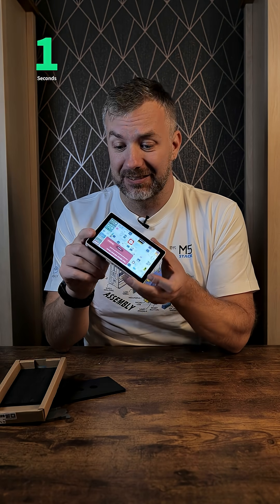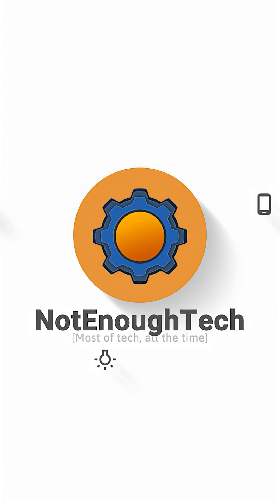If you want to know more, stick around because I'm going to have a dedicated video for this device. Oh — it will shut down in five seconds. I guess you need to charge it first.